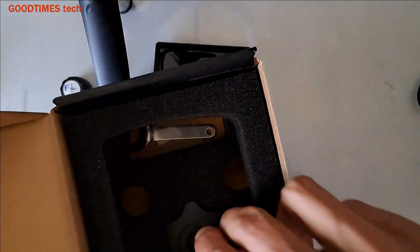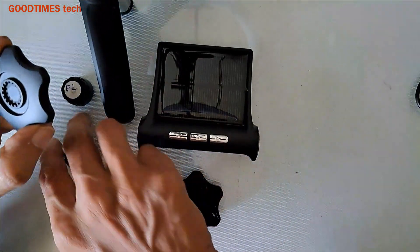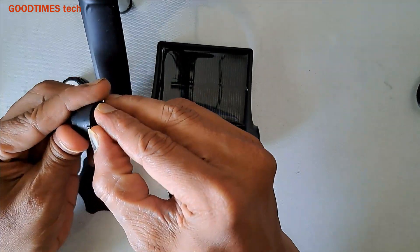This is the box. In the box you'll find this tool — just take it out. Now take one of the transmitters. Here we have a lock; we need to remove that one.